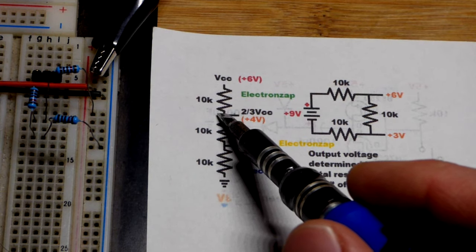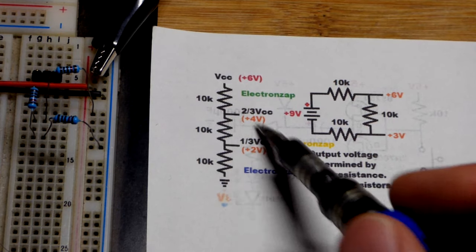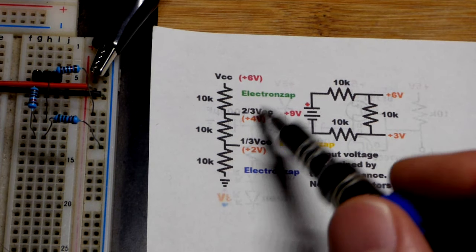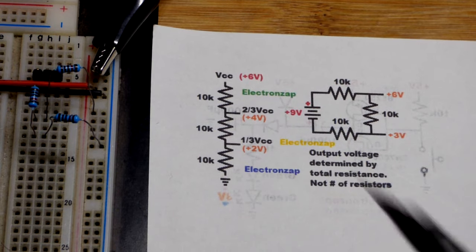If you go up to this point, you can see you've got two thirds of the resistance in relationship to ground, and therefore you get about two thirds of the voltage. Six volts makes the math easy — that's about four volts. We measured this in an earlier video.